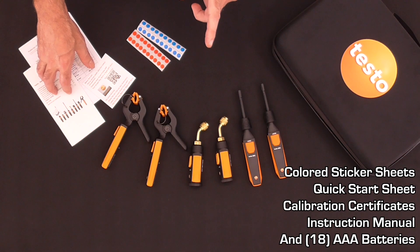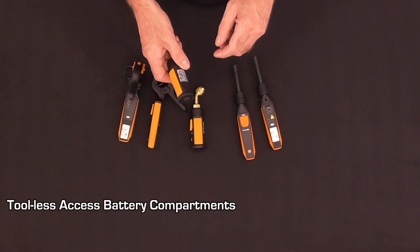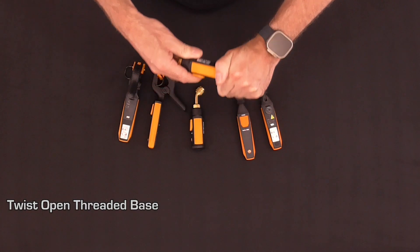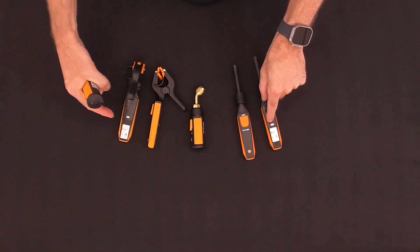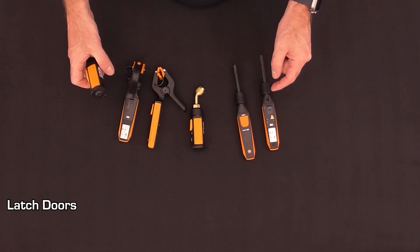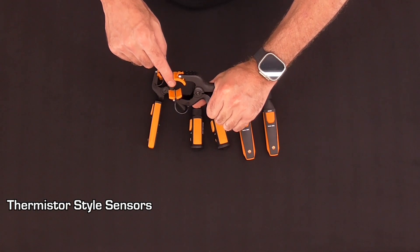All of the probes feature tool-less access battery compartments. The refrigerant probes have a twist-open threaded base, while the clamp style probes and the hygrometer probes have easy-to-access latched doors on the back of the handles. The pipe clamp probes feature thermistor style sensors embedded into the jaw.